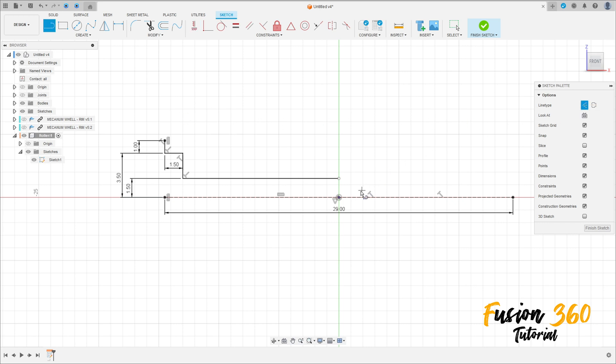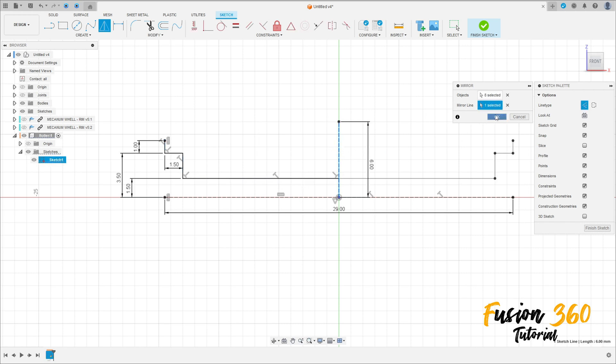Select line again, construction line, make a line here with 6 millimeters. Make sure that this point is coincident with this line. Go to Mirror, select all these lines — the mirror line is this line. We make the same sketch on this side.